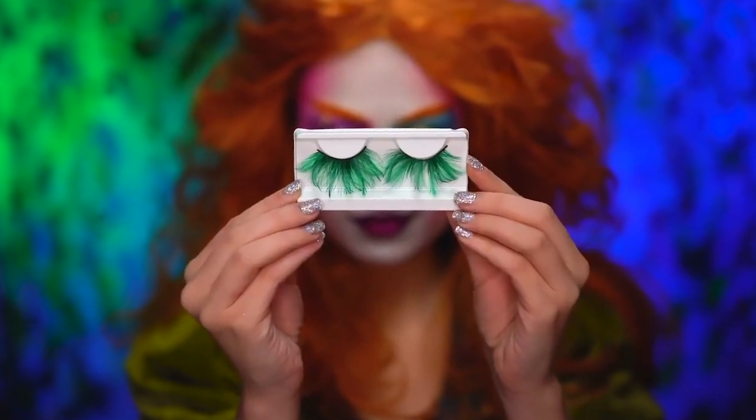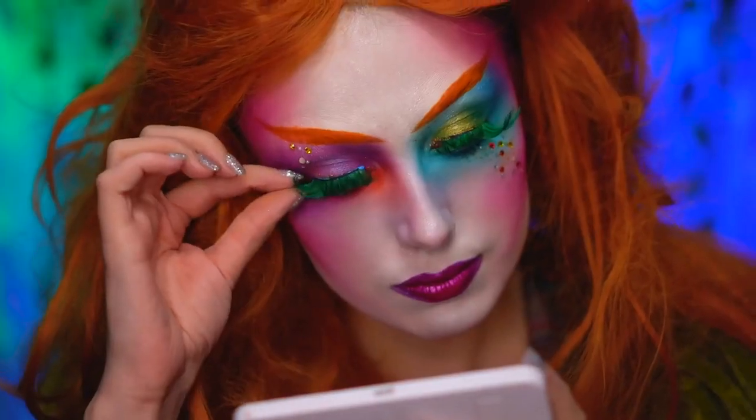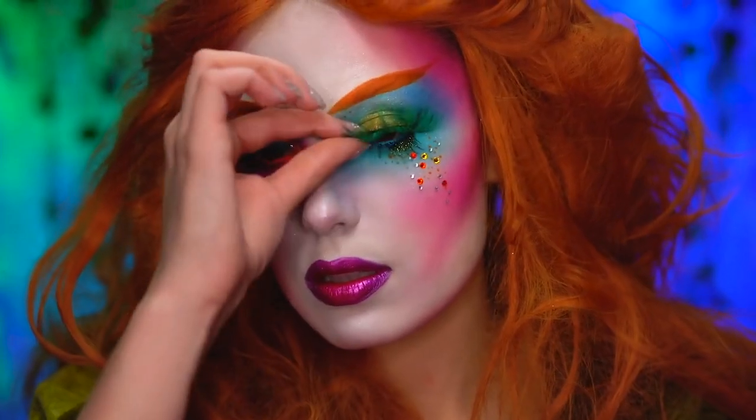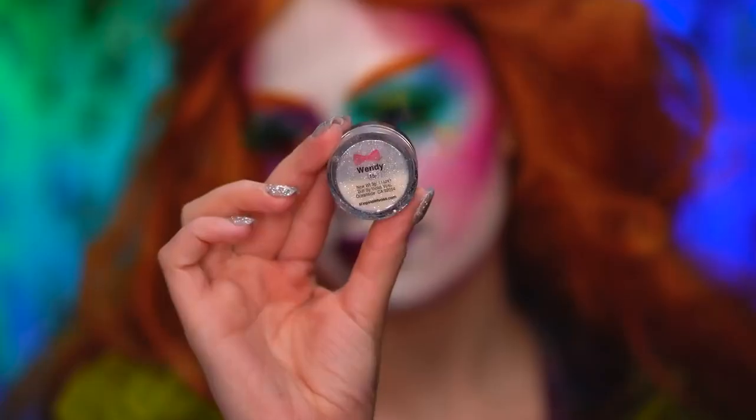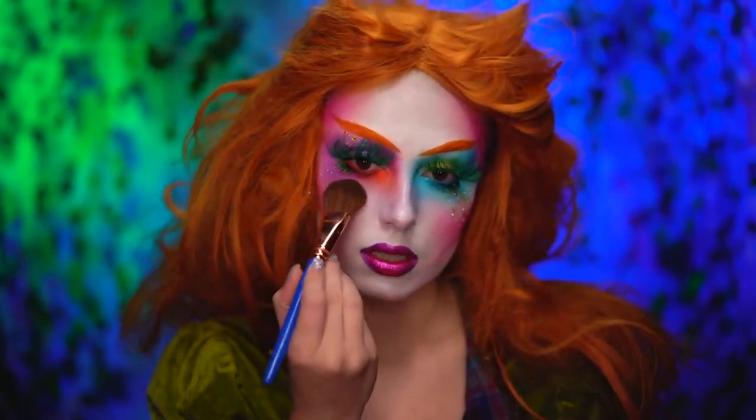For lashes, I'm gonna pop on some green feather lashes that really open up my eyes. Here, I'm spritzing my face with the dewy mist and I'm applying an iridescent glitter to my cheeks and also my nose.